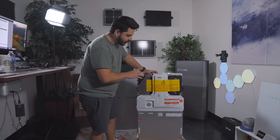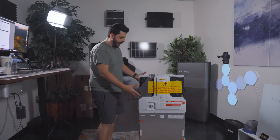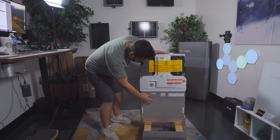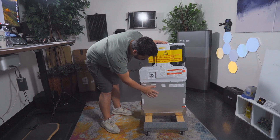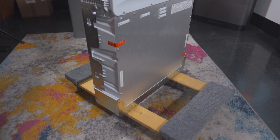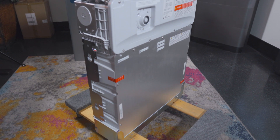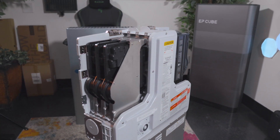Here is the Enphase IQ5P battery itself. Down below are the actual battery packs — that's all the DC power in this lower area. They've changed the on/off control from a knob to a button that also lights up.